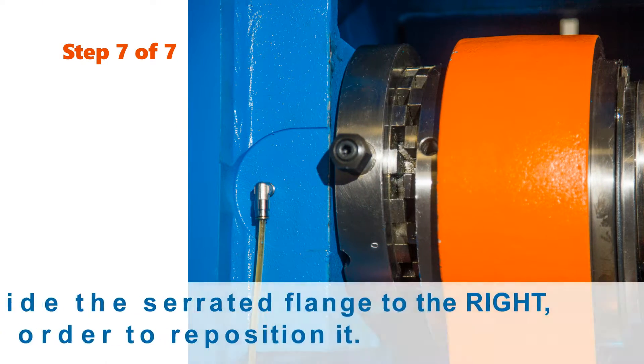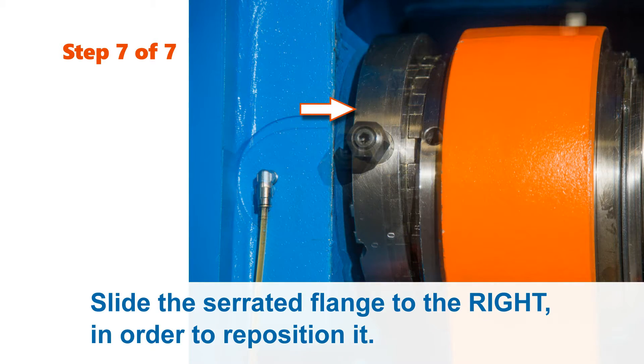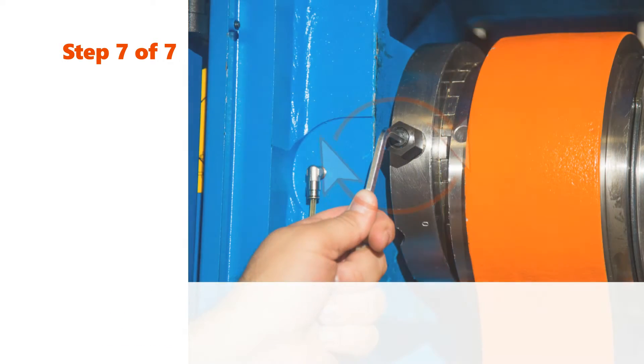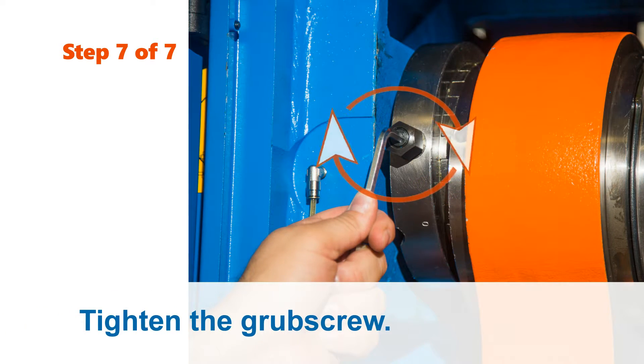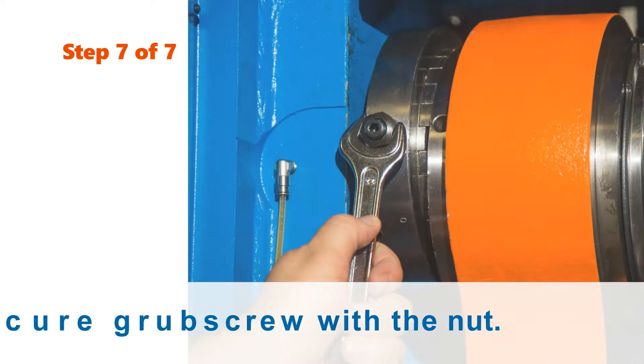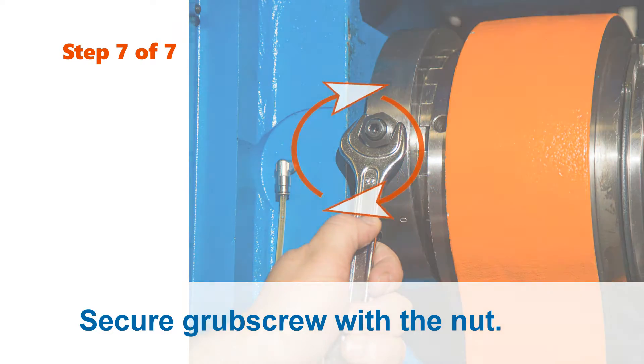Step 7: Slide the serrated flange to the right in order to reposition it. Carefully tighten the grub screw. Finally, safely secure the grub screw with the nut.